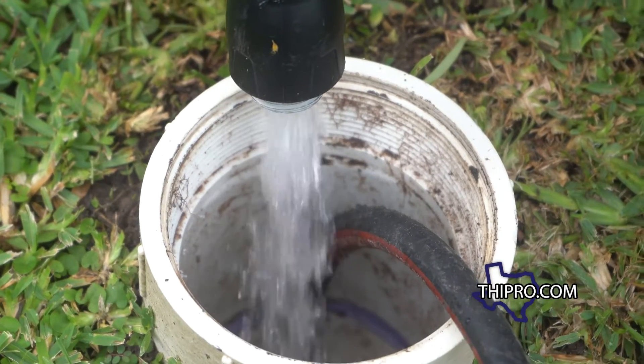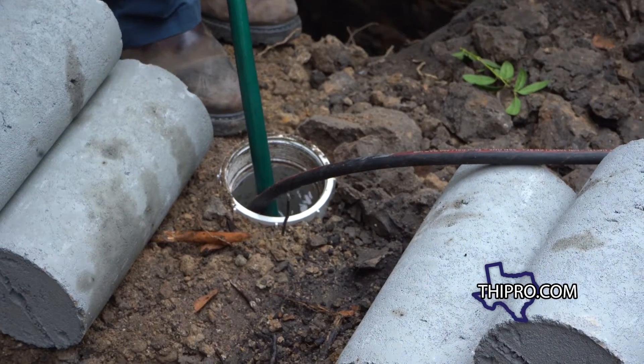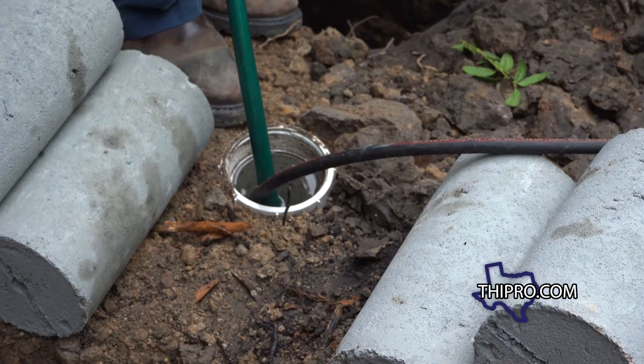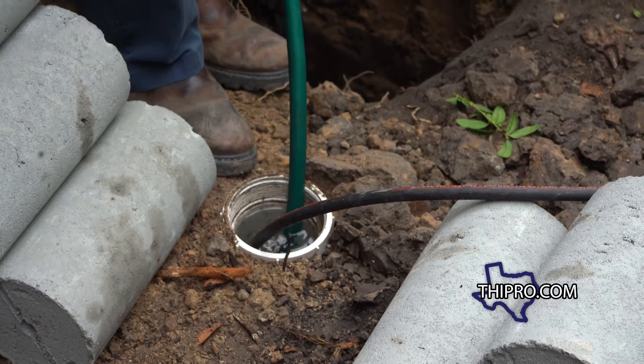Once that's completed, it's time to go ahead and start filling the pipe with water. You're going to fill the entire system under the home with water, using this port as your visual to see when it's completely full.